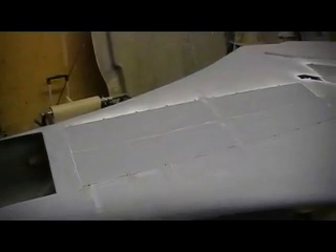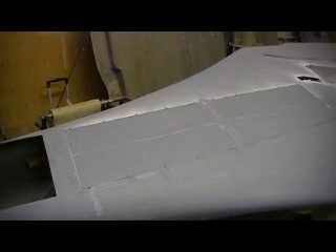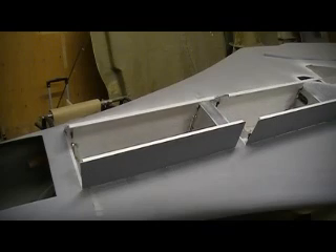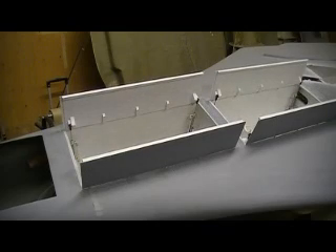Alright, you guys seen it here first — the B-1 bomber is going to come to life right here live on YouTube. Ready? I just got one of these small air valves and them restrictor things. Yeah, it might be restricted a little bit too much. Hey, it's moving! It's alive!